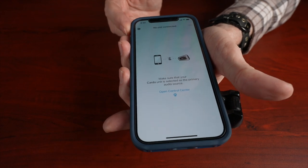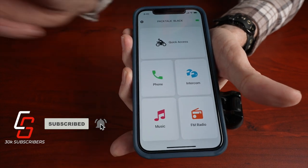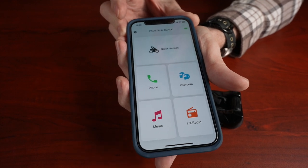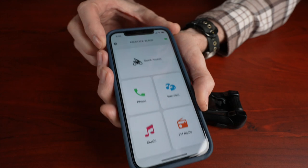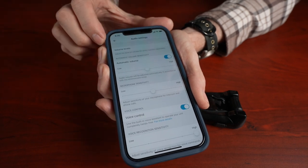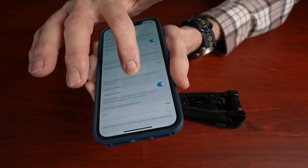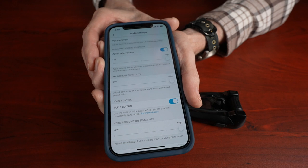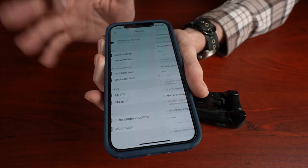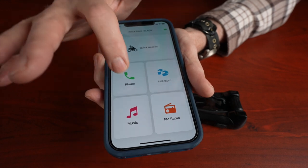Let's open the Cardo Connect app. Make sure the Cardo PacTalk Black is turned on and paired with your phone — you can see it does find the PacTalk Black. I'm going to make one suggestion: go into the gear icon, which is the settings, then go into audio settings and make sure the automatic volume and the microphone sensitivity are both set to high. If your microphone is going off and interrupting your conversations while you're riding, you could reduce this later. There are other videos on YouTube and on the Cardo website that explain much more detail about the Cardo Connect app.